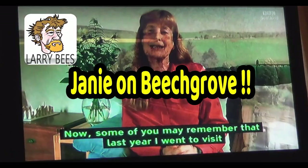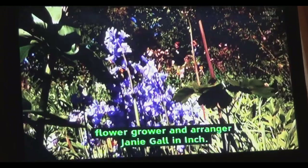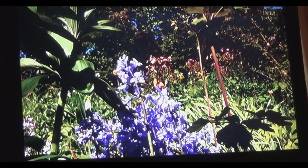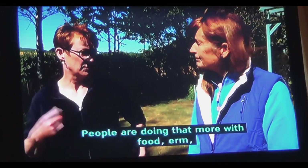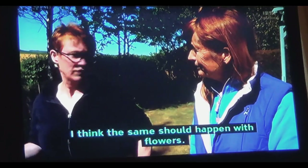Some of you may remember that last year I went to visit flower grower and arranger Janie Gould in Inch. She explained her philosophy of why she grows cut flowers. The philosophy behind the business is to encourage people to think about where the produce comes from. People are doing that more with food, and I think the same should happen with flowers.